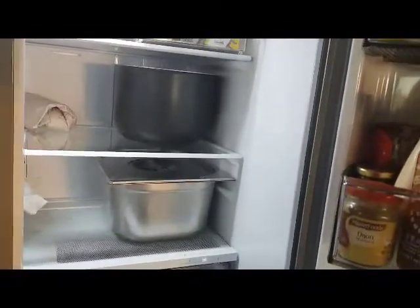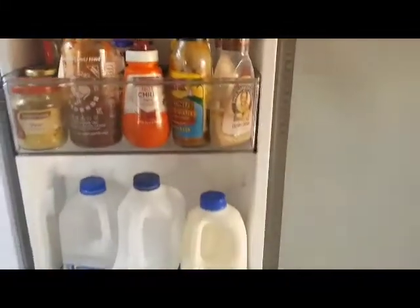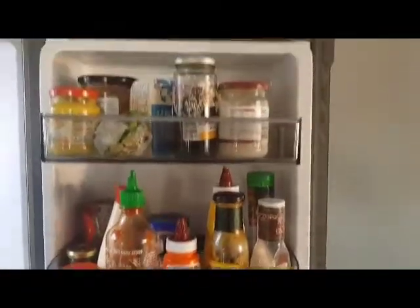As you can see, the shelves are good, offering a lot of size where we can put big pots and pans, which we weren't able to do previously in our older fridge. There's also a lot of room for condiments and other items you might want to put in your fridge.